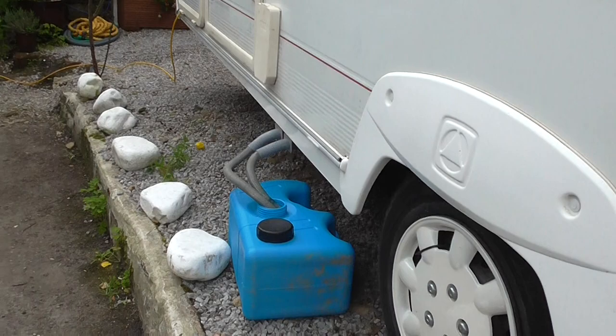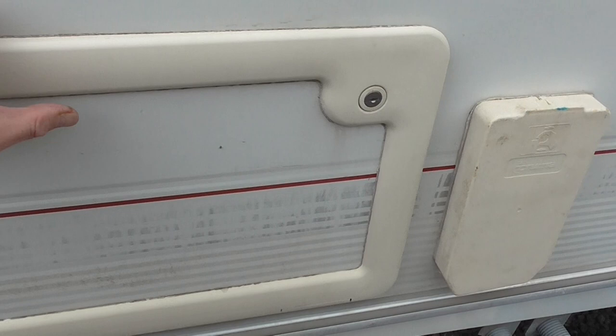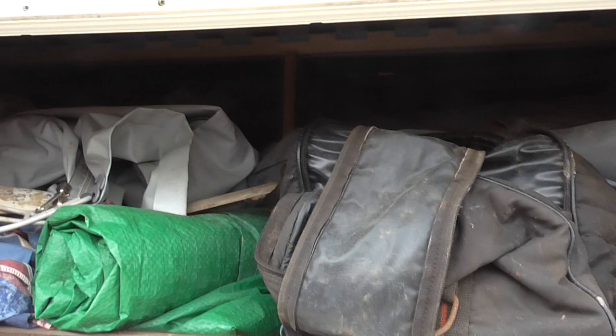Behind this first locker, this locker gives access to underneath the bed, and behind here is the awning. All the locks work on the caravan, and the awning stores in there with its associated bits and pieces.